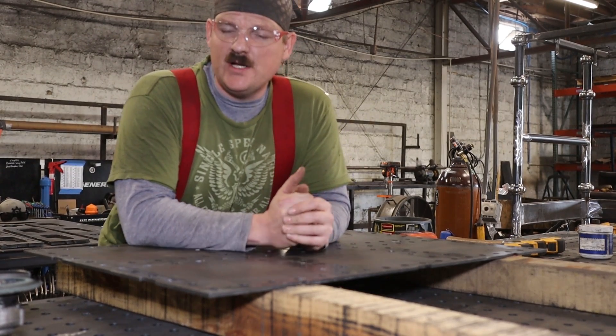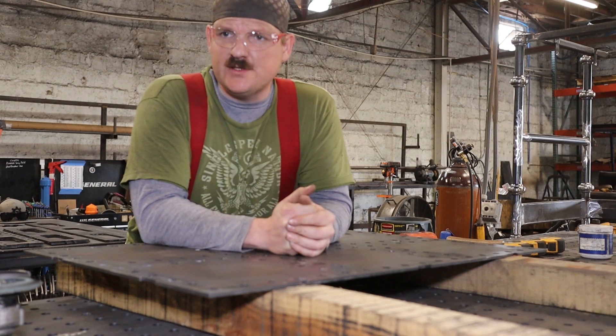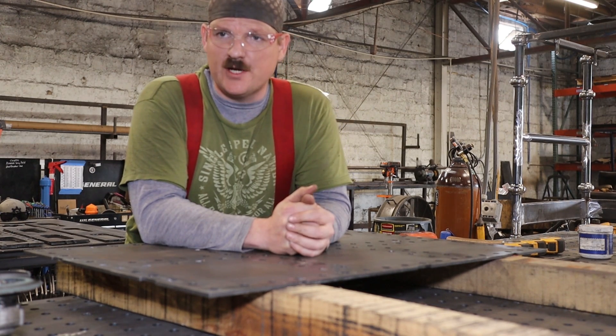We have designed some new welding tables and I wanted to share a few tips and tricks on how to get the DXF files to work on a plasma.